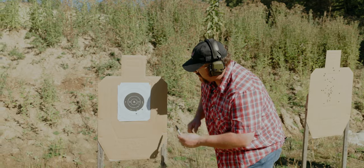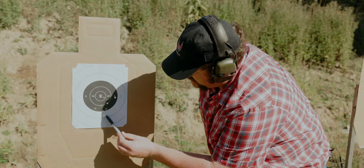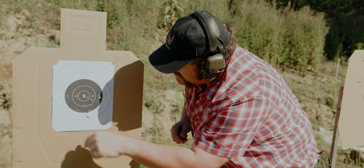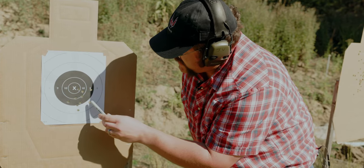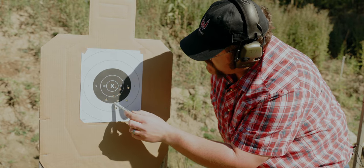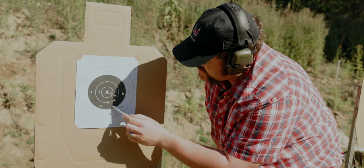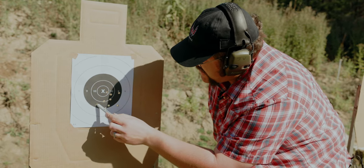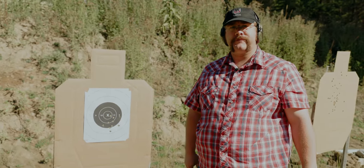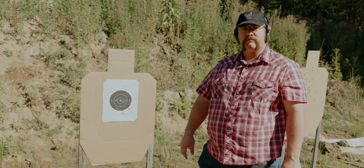All 10 shots are on target. I have shots in the 8 ring — down 2, down 4. Some are line breaks so they score as 9s — down 5, 6, 7, 8, with the rest in the 10 ring. So I have a 92 as my score. I'm feeling okay on that — I'd like to clean those up a little better, but not too bad.